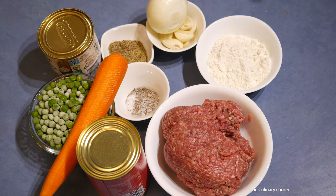Another simple and easy one-tray meal — I'm going to show you how to do cottage pie. The difference between cottage pie and shepherd's pie is that in shepherd's pie we use lamb mince, and in cottage pie we use beef mince.